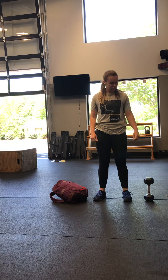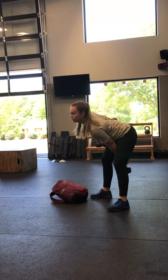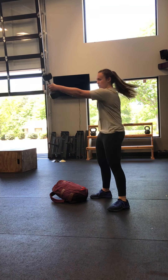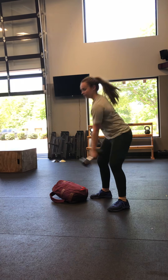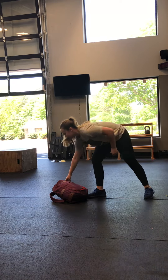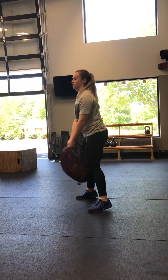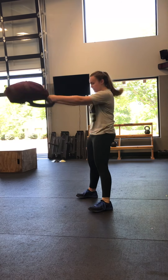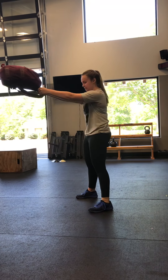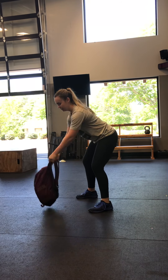We got single arm dumbbell swing. Five and five here — five with one arm, five with the other. Hips back, pop the hips forward, and the dumbbell finishes at eye level. You can also go backpack swing. Grab it by the very top of the straps where it connects to the backpack. Pop the hips, eye level. Using a lot of hips and glutes and hamstrings right there.